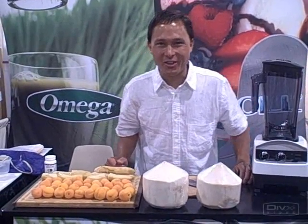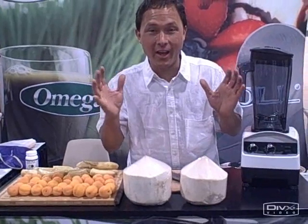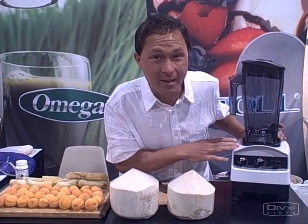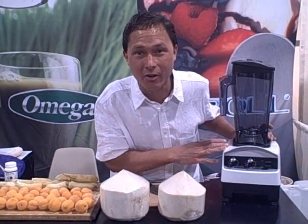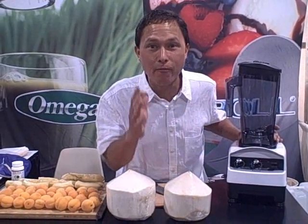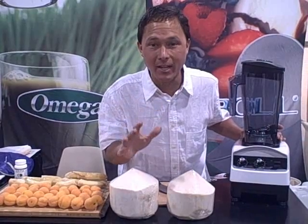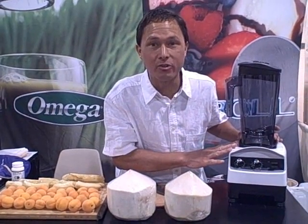This is John Kohler with DiscountJuicers.com. We're here at the trade show getting a first glimpse — I had other videos about the new Omega blenders, but now they're fully released. This is the first glimpse of the Omega B2500 blender, their all-new 2 horsepower machine that outperformed the competition. We're going to do a smoothie demo today as my standard breakfast smoothie and tell you more about this machine.